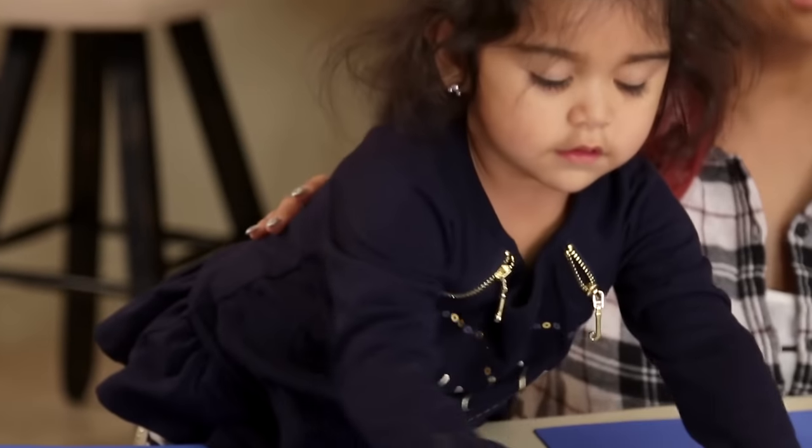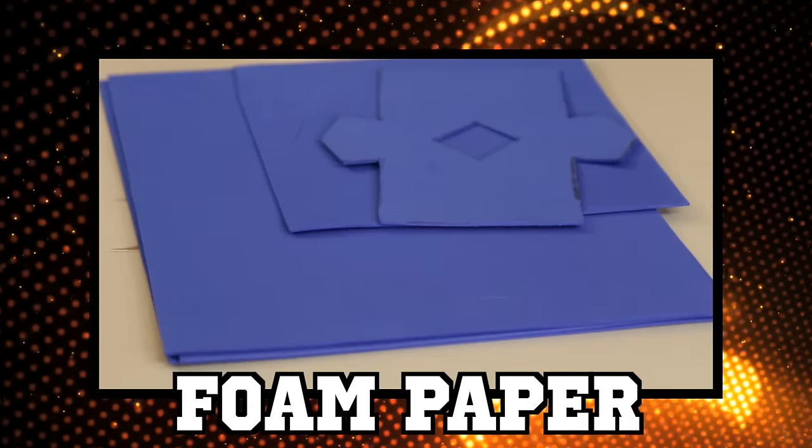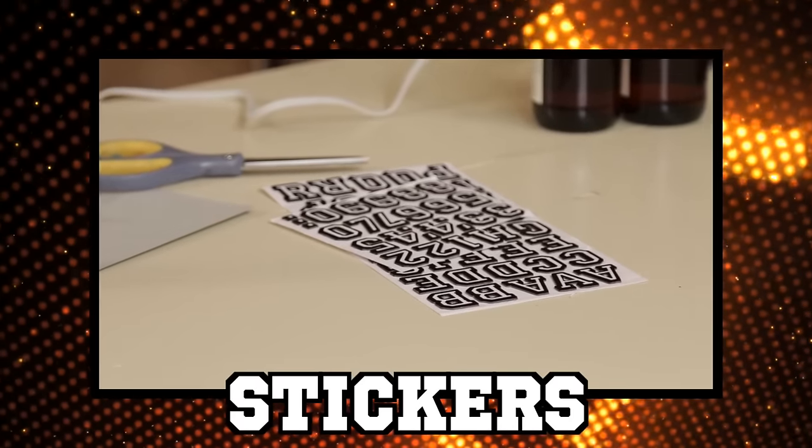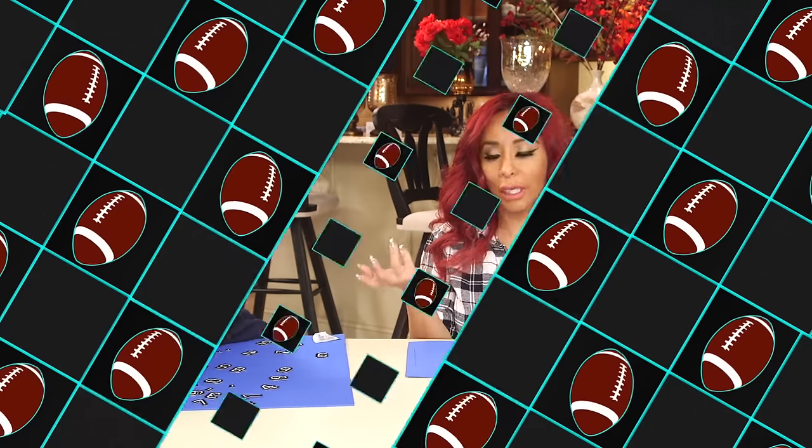So Sissy is gonna help me make the beer koozies. What you need for this project is foam paper, stickers — any type of stickers — paint, a hot glue gun, and then you got to get your beer ready.